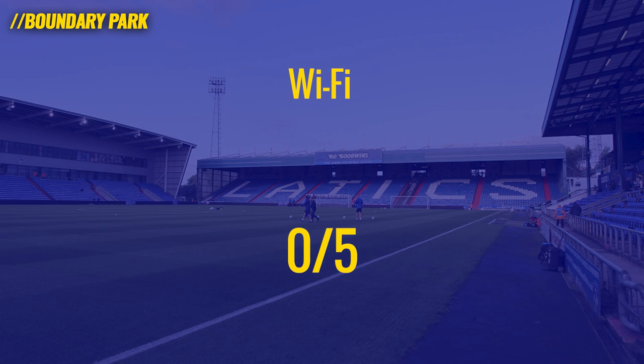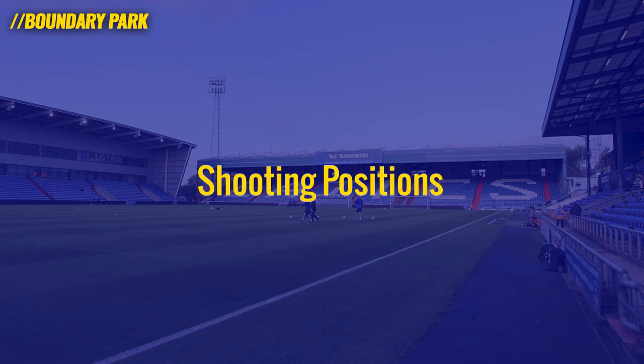Moving on to wi-fi, food, and drink — the next three things to score from a photographer's point of view in terms of media facilities. I wasn't given any information on wi-fi, there was no network made available through accreditation. There were no drink vouchers, no food, and I wasn't shown to any photographer's room or anything. So all of those score nought out of five.